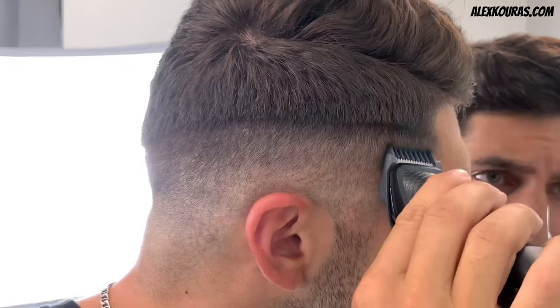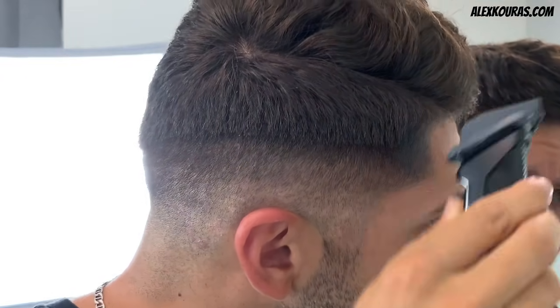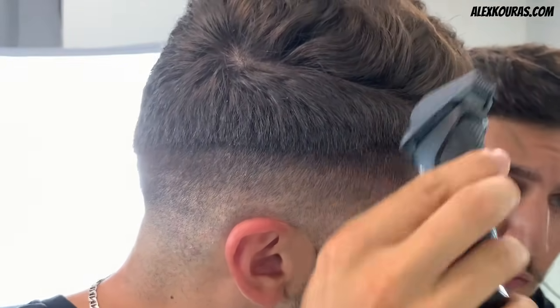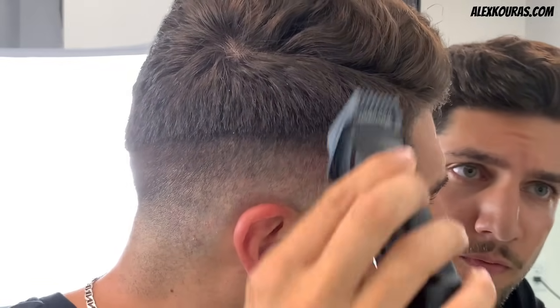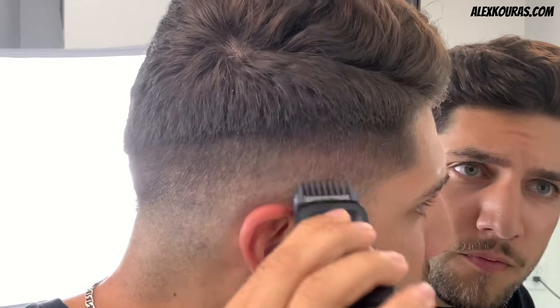Now with the 7mm guard, go up another half an inch from the previous guideline, which was the 5mm guard. Make sure you are using a flick-out motion once you start to reach the longer hair by your part line.